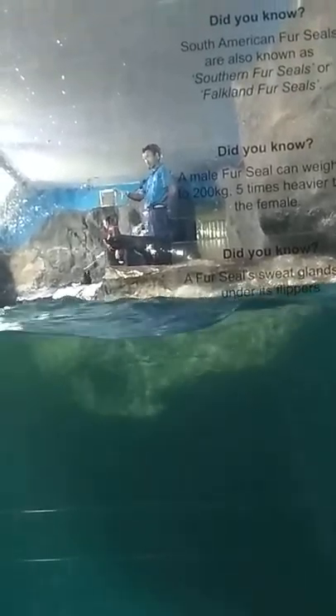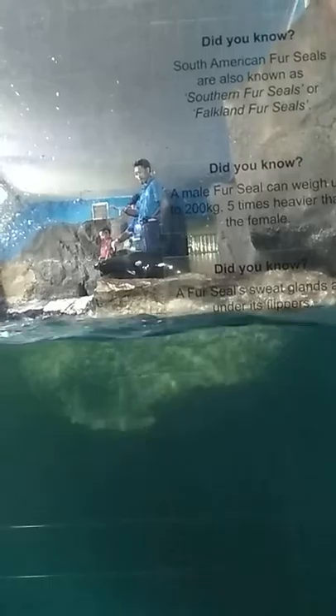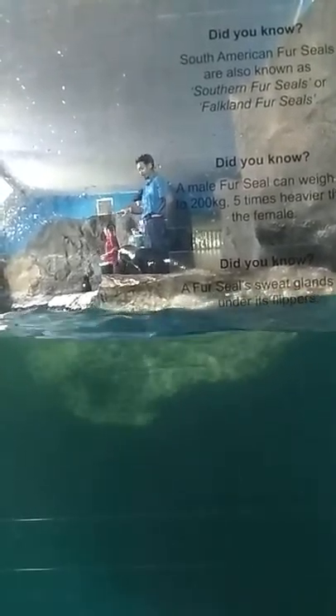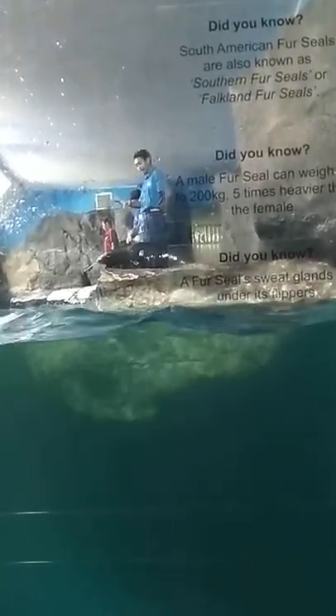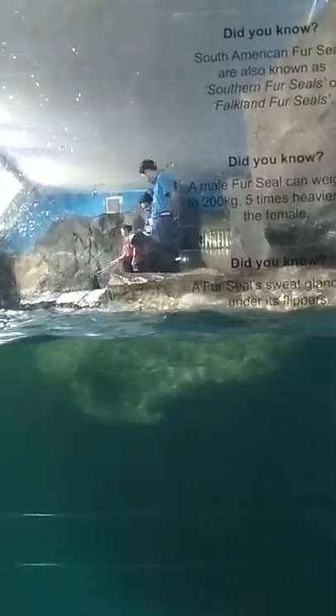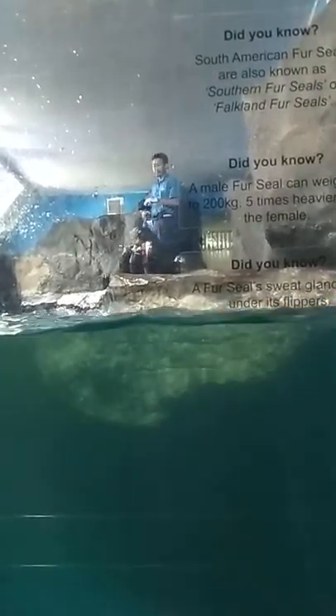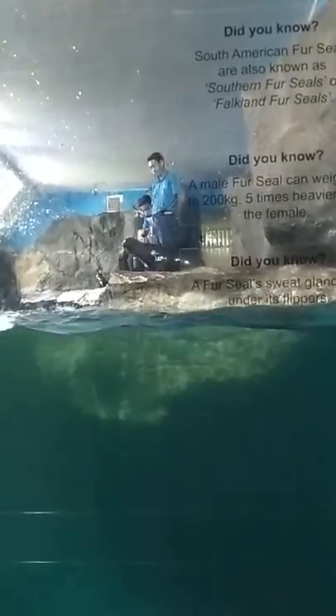Now it's time for a check-up. Mr. Inferni is asking Pao to open her mouth without any force.